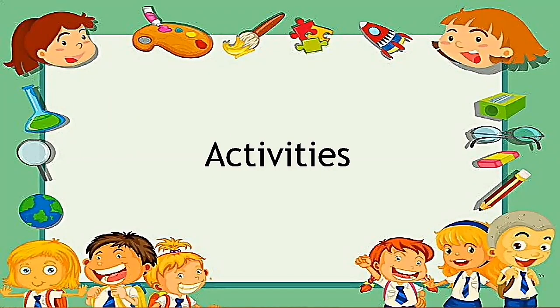Before we proceed to our activities, let's remember everything we studied today. To care for your feet properly: wear your shoes when you go to school or anywhere, so your feet are protected from harmful animals like snakes. Wear clean socks every day and wash your socks after using them. Do not wear dirty socks.